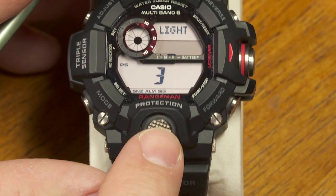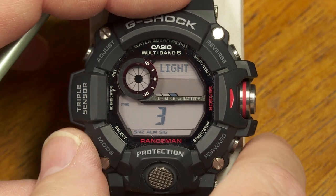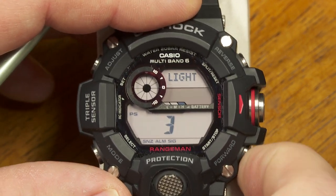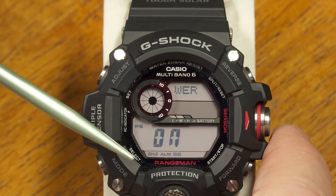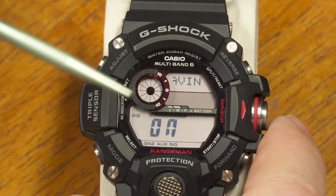There's a backlight button on the front of the watch. You can select whether the light stays on for three seconds or one and a half seconds. I'll leave it on three seconds — normally you might choose a shorter duration to save battery, but since this is solar rechargeable, a longer duration is fine.